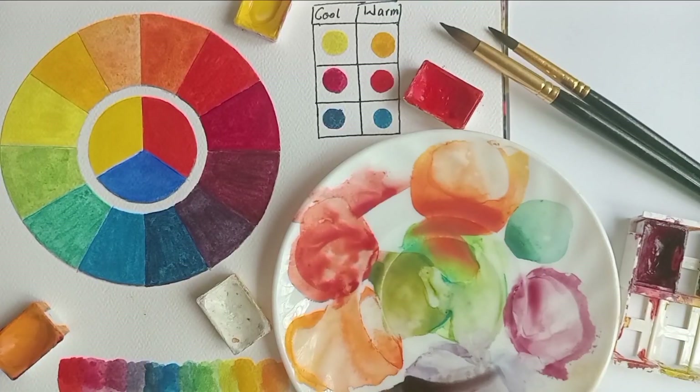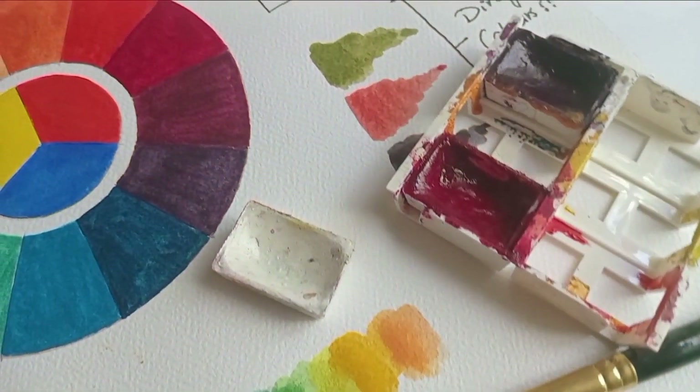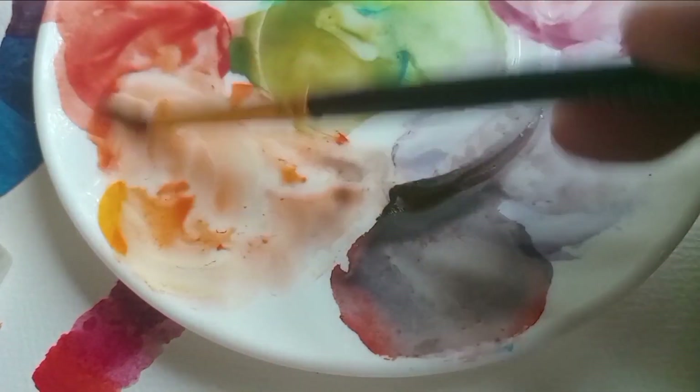Hello everyone and welcome back to the channel. Today's video is all about split primary palette — what it is and how you can use a split primary palette to mix gorgeous vibrant watercolors.